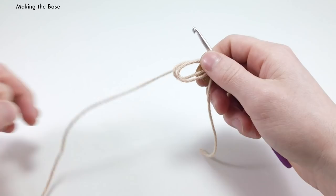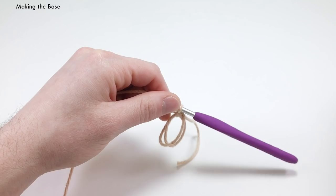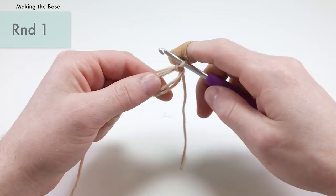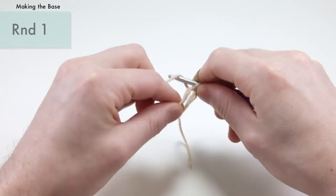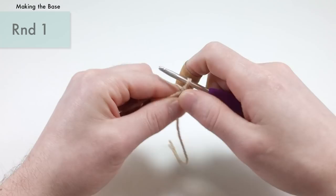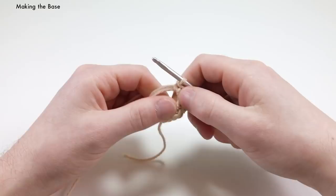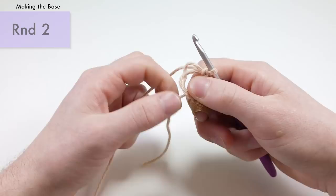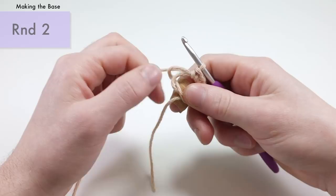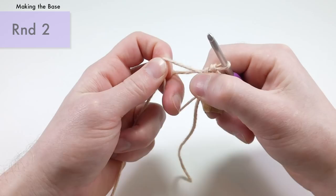We'll be using this exact same method when we make the top of the shell as well. Once you have the magic loop method made, we're going to be single crocheting six times into the magic loop. So we're just going to be single crocheting six times around these two ends — that's one, two, three, four, five, and six. Once you have your six single crochets on that, we can tighten this magic loop. I like pulling the end that shows me which strand gets pulled in more, then pull that one so the other strand gets pulled tighter.